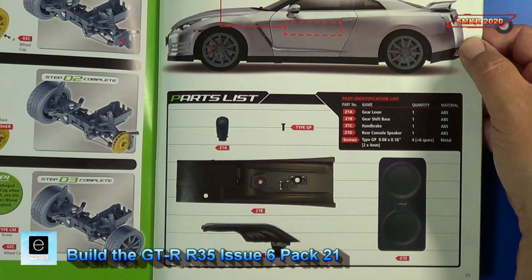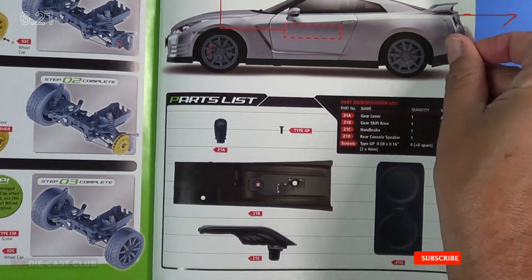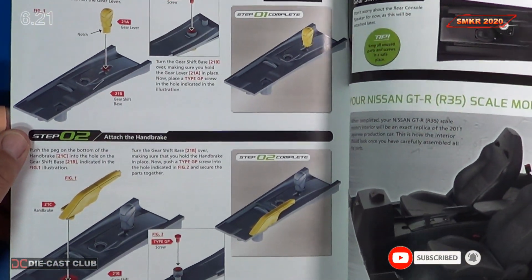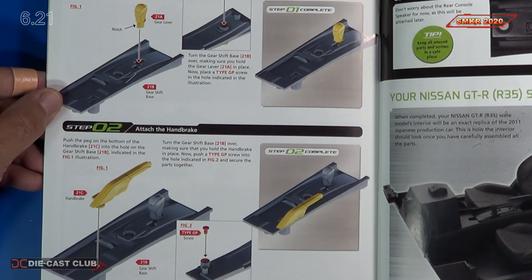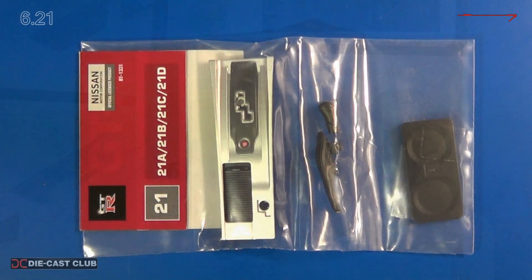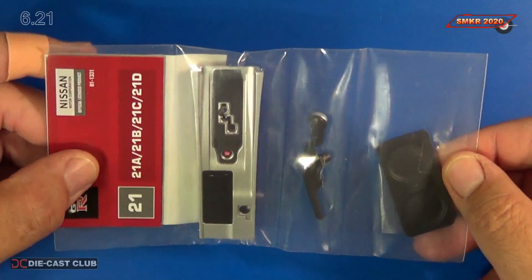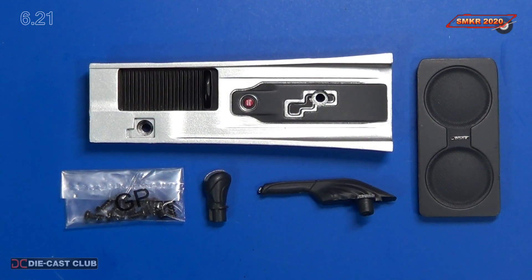Here are the instructions for Stage 21. It looks like we are going to assemble the gear shift base parts. We just have two steps involved. Here's a close-up view of the Stage 21 parts, all neatly wrapped and protected. We get the gear lever, the parking brake, the gear shift base itself, the rear console speakers, and some GP screws.